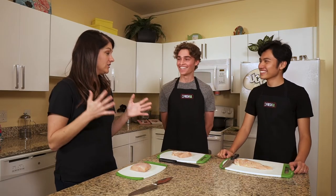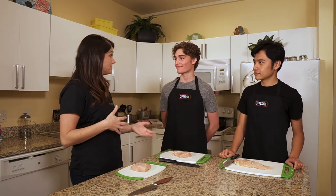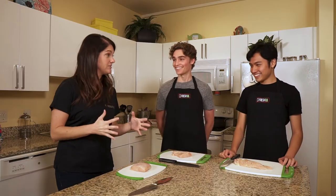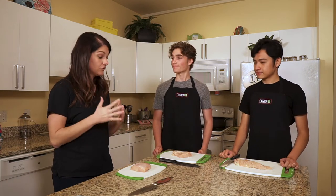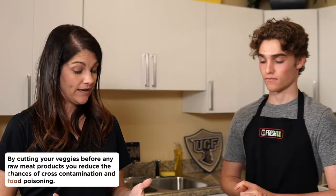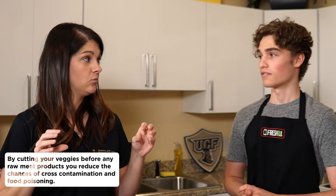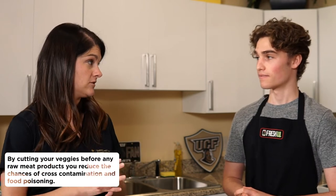Now we're going to work on dealing with raw meat — cooking it, making sure we cook it to the correct temperature, and that we don't cross-contaminate. The only thing worse than getting food poisoning is giving it to yourself. So we're going to try really hard to make sure we don't do that in our own kitchen. We did all of our veggies first and now we're going to focus on our meat.